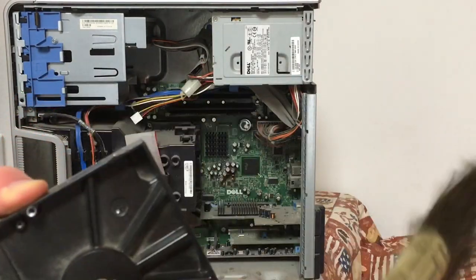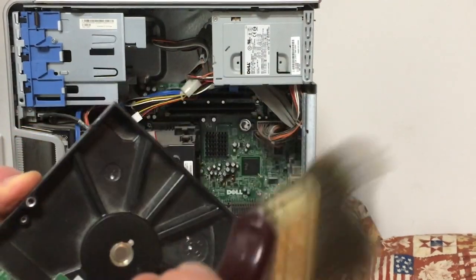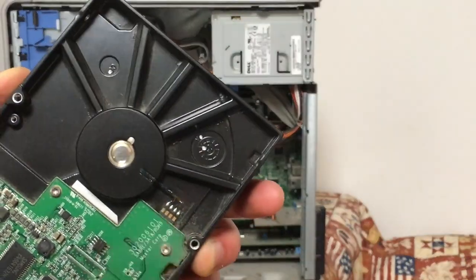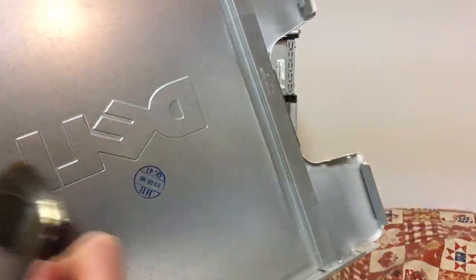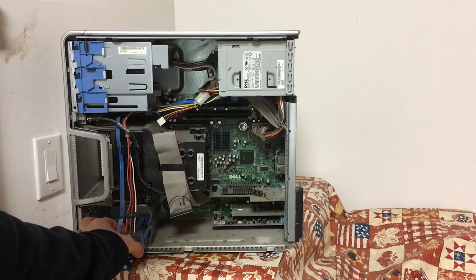Giving the drive a good wipe with the brush helps to remove the surface dust. The side cover was pretty clean apart from some dust on the bottom where it all accumulated. The second drive caddy was also pretty clean.